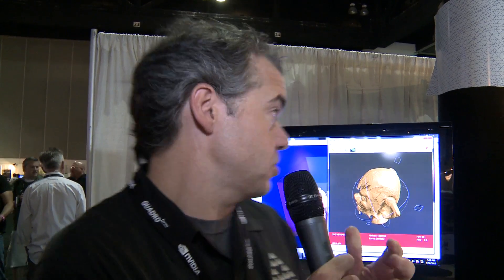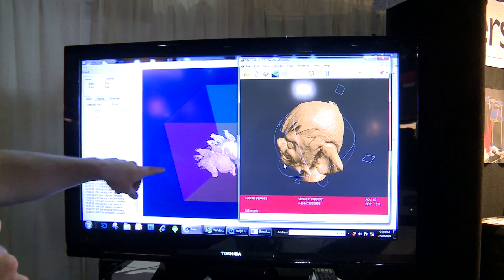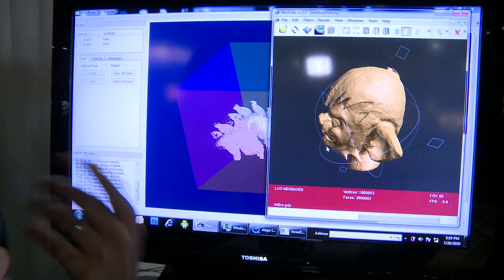What this does is it's actually going to do a laser scan of your object, and then you can put it back together. Here you can see MeshLab — MeshLab is actually something you can just download over the internet. Here you can see the point cloud that's being generated, and then you're going to put that back together and end up with a 3D model.